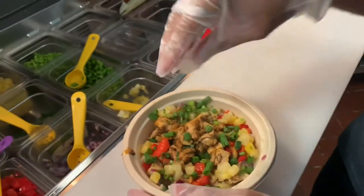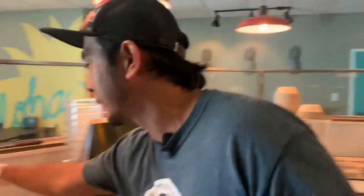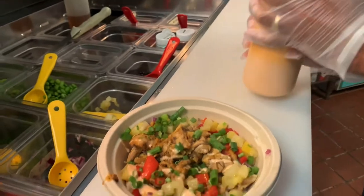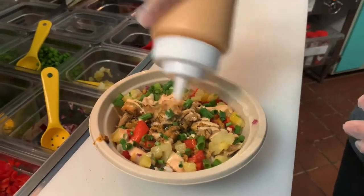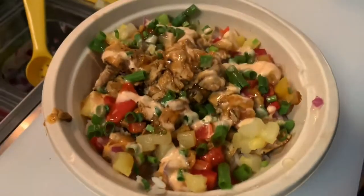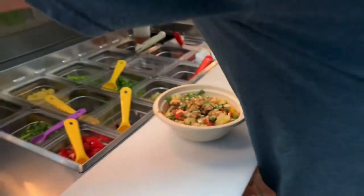For the sauces, we have five types: PX Original, which is a yum-yum sauce — a Japanese hibachi sauce — then teriyaki, spicy mayo, flaming hot, and barbecue. My favorite is the PX Original. I'll drizzle that on and add some teriyaki sauce. All of our sauces are house-made, meaning we make them here at the restaurant.